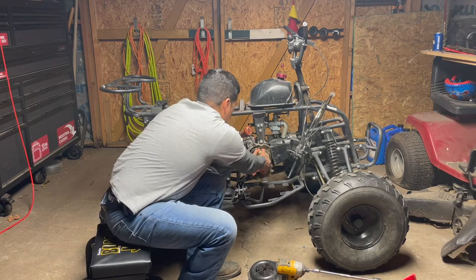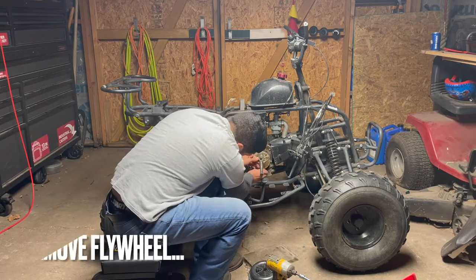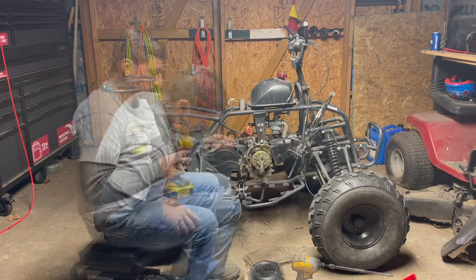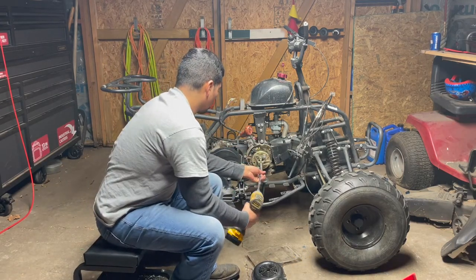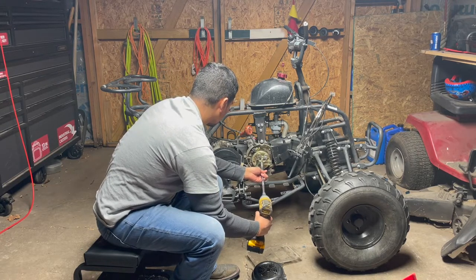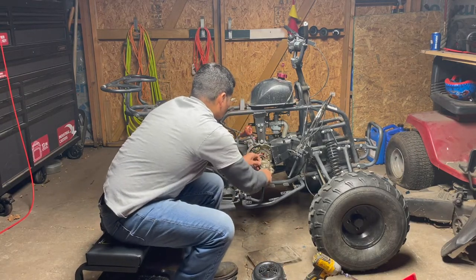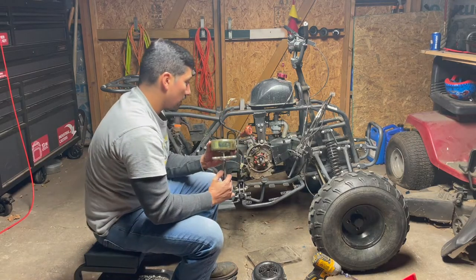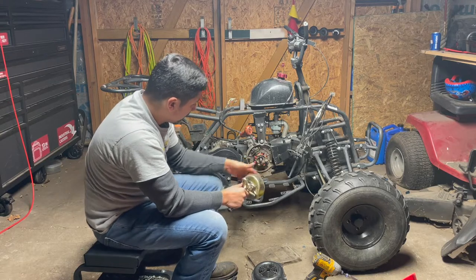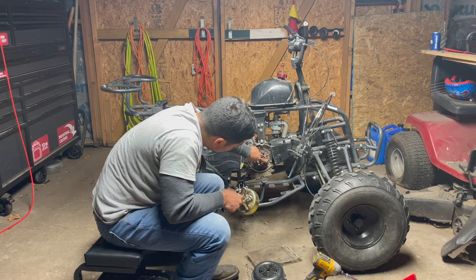There we go. So that popped out. You're going to have a key shaft right here. That's your 8-coil stator. I don't think it matters, but I always look at the way this is oriented when I take it off.